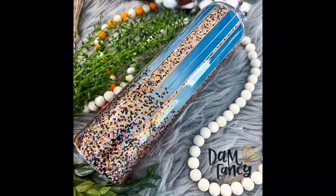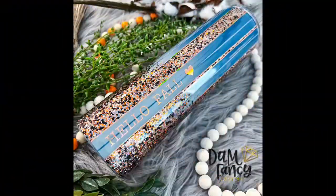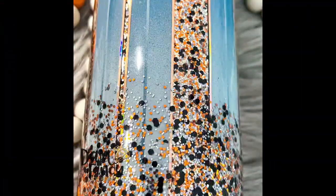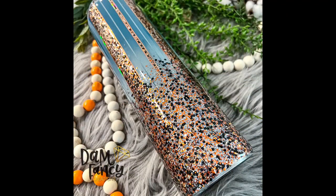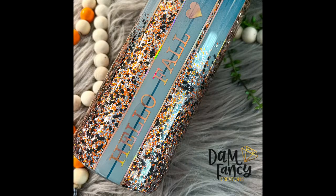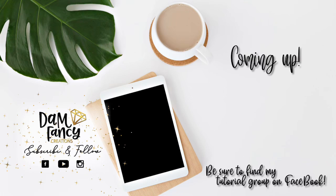Here are some finished pictures of this cup — I really really love how it turned out. Sometimes screw-ups can produce some of your best tumblers. This one really makes you think outside the box on how to fix things, and I'm really happy with the end result. If you guys decide to try something like this, please post in my groups and tag me because I love to see what you come up with. If you enjoyed this tutorial or learned something new, please like, subscribe, and share. Check out my tutorial group or mentorship group — both are linked in the description. Thanks for watching!